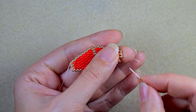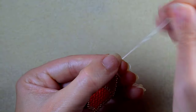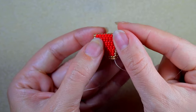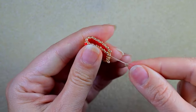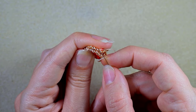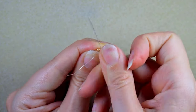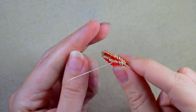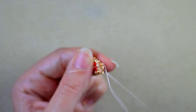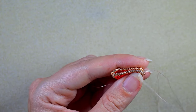I add another column of golden beads. Now it's time to make my work look like part of a ribbon. When I close it like this, this is what I have, and now I'm going to attach this part to this part. I'm exiting out of this golden bead and I will zigzag through my beads to connect them.